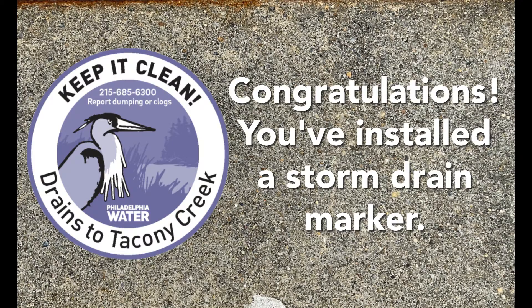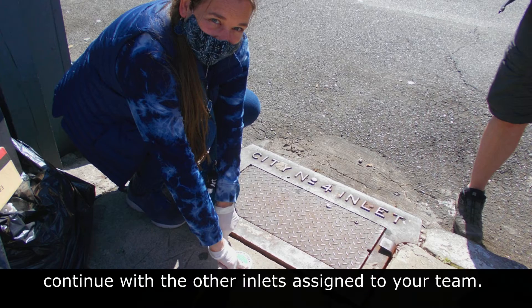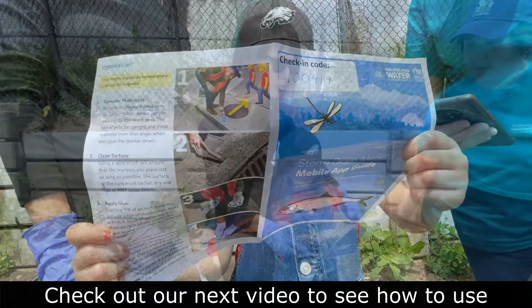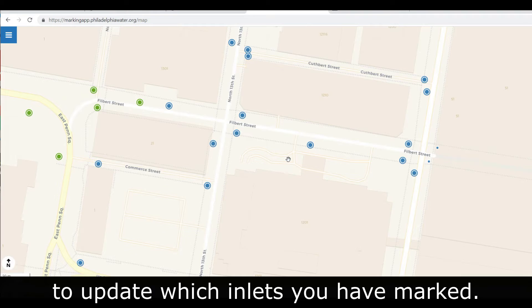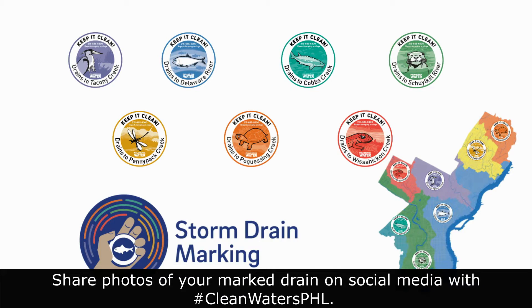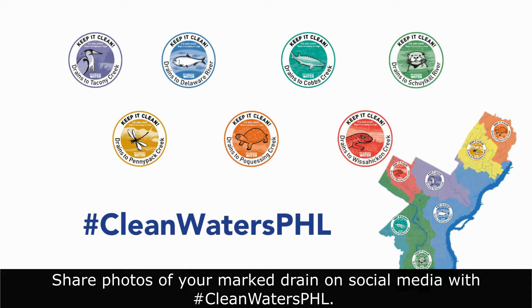Congratulations, you've installed a marker. Once you've completed your first marker, continue with the other inlets assigned to your team. Check out our next video to see how to use the Philadelphia Water Department's storm drain marking app to update which inlets you've marked. Thanks for protecting our waterways. Share photos of your marked drain on social media with the hashtag #cleanwatersphl.